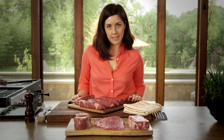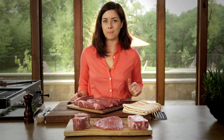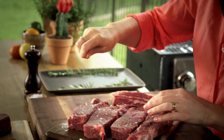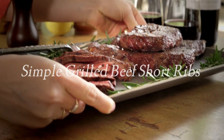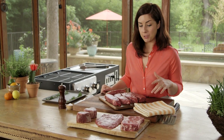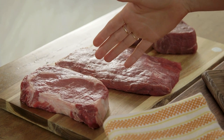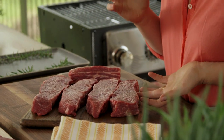Summer grilling — the first thing that comes to mind is steak. You've got lots of options out there, but today I want to show you something that's kind of unexpected. It's a really cool thing to have on the grill, and that's short ribs. They're more affordable than other cuts of steak, really fun for the grill, and it's not something you see very often.